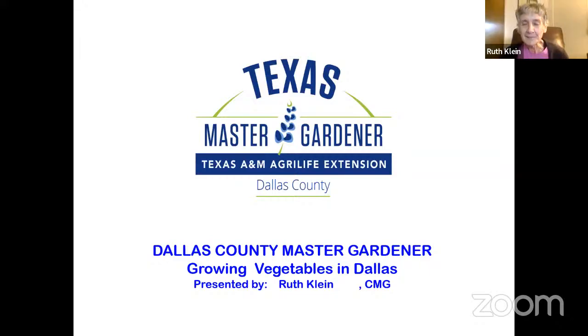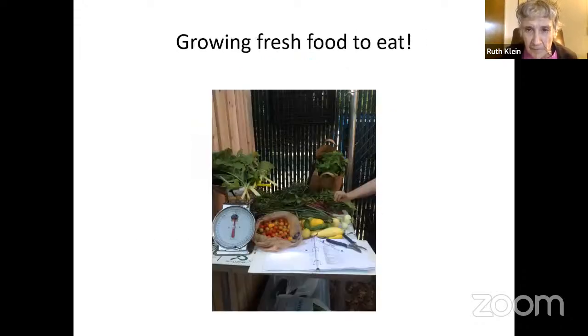Thank you for having me. Today is a good day to be sitting inside and talking about gardening rather than outside freezing. Growing vegetables in Dallas — you may be an experienced gardener, but doing it in this climate is challenging. The weather here is crazy. A week ago we were in an Arctic blast, and then it was close to 80 degrees yesterday. Just like we get confused, the vegetables get confused too.